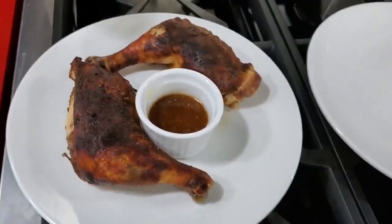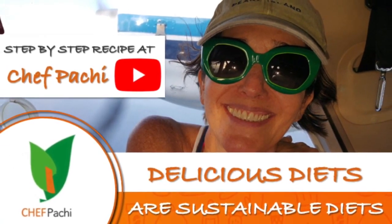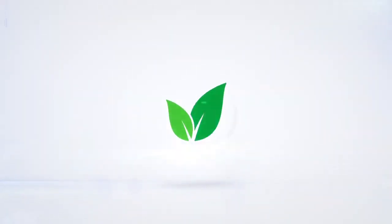Remember, with Chef Pachi — delicious food. Amazing! Enjoy Chef Pachi! Subscribe and turn on the bell for recipe updates.